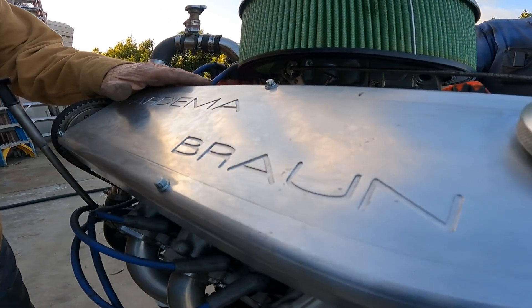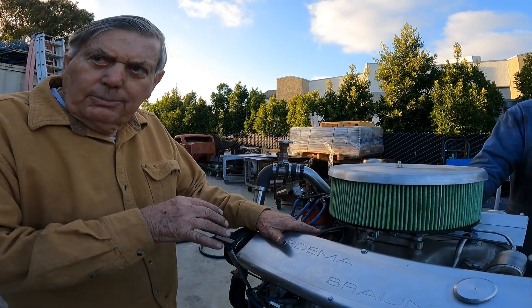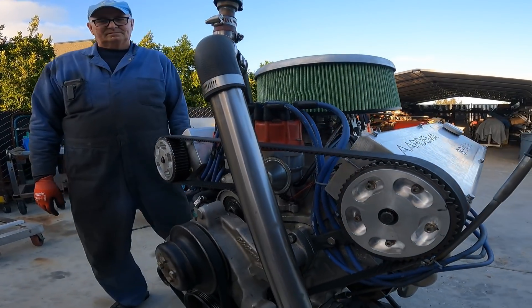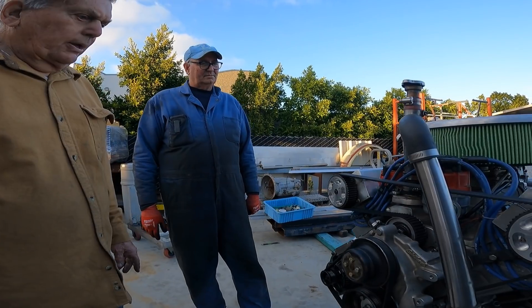It's a bucket design engine where the buckets sit right on top of the spring and the cam rides on top of that. The belt drive is just like all of the ones we've done. After doing as many as we've done, this wasn't too bad.